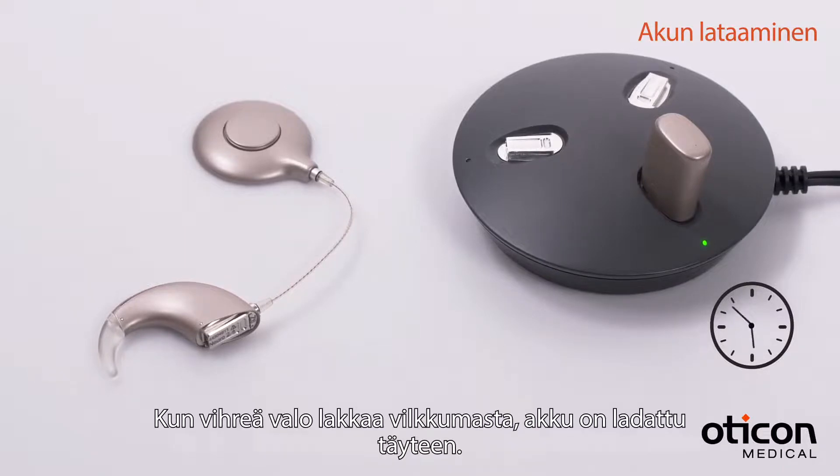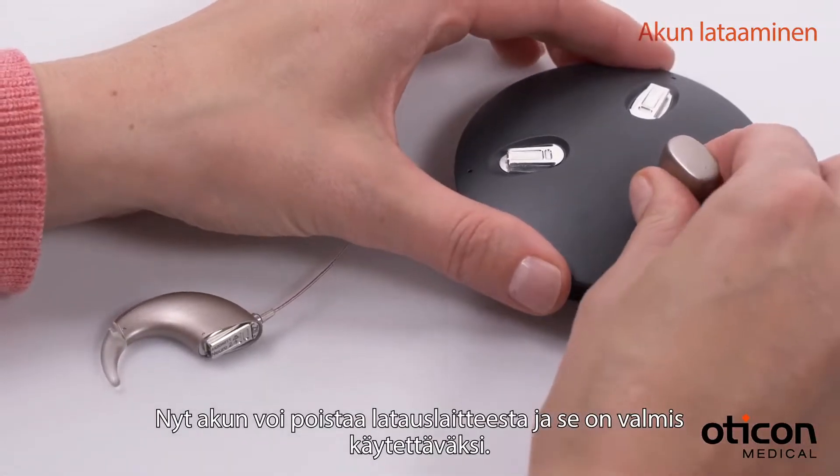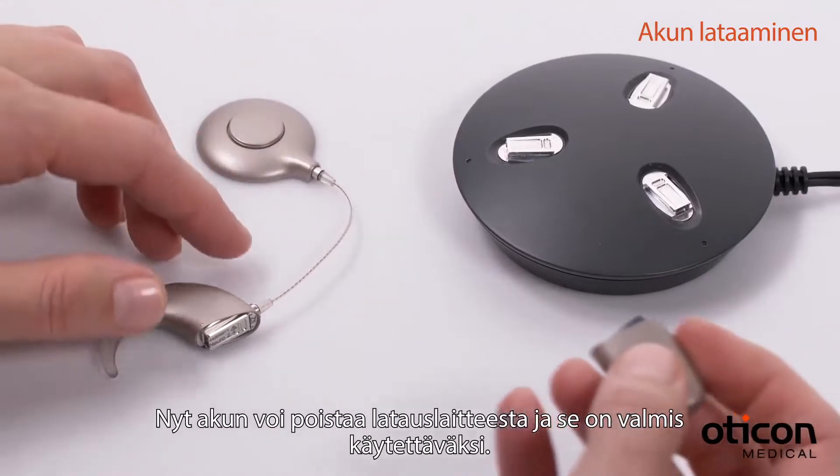When you see a steady green light, the battery is fully charged. Then you can slide the battery module off and the battery module is ready for use.